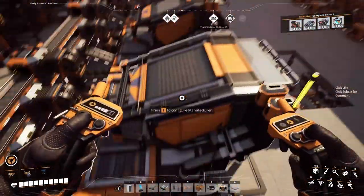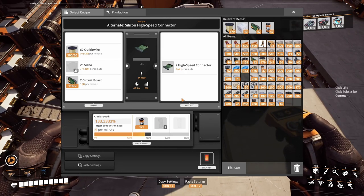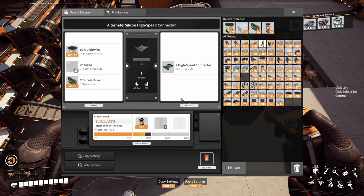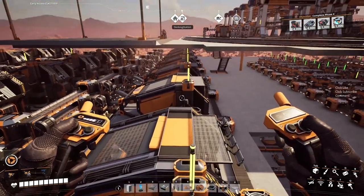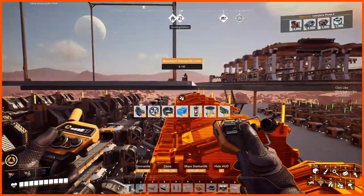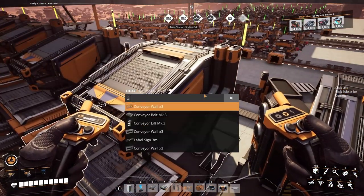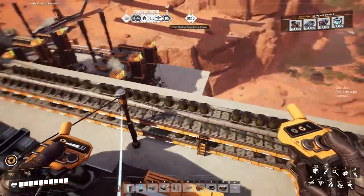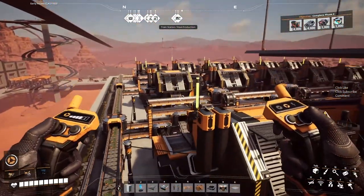Now we just need to get the silica down there. The silica is coming in at 37.5 per minute, and we had 21 of them — so 37.5 times 21 is 787. We are going to need to use two lines for this, which is going to be really awkward.